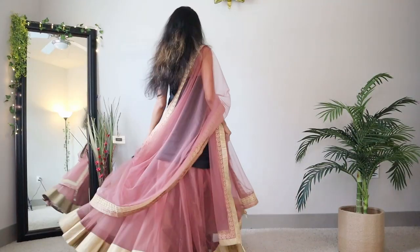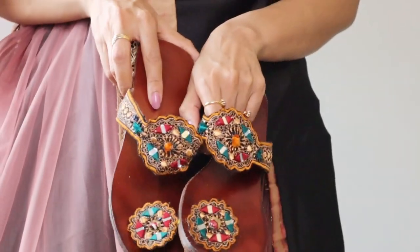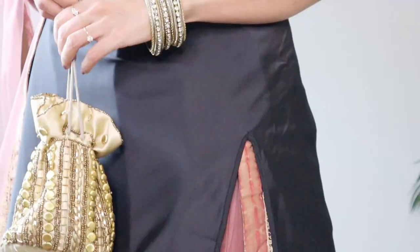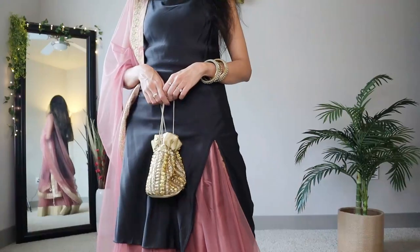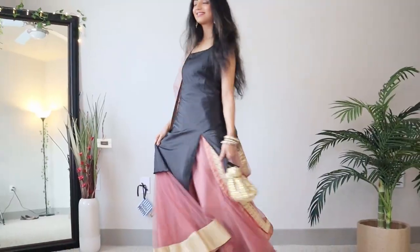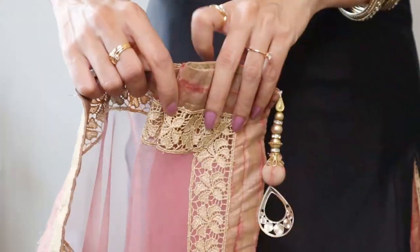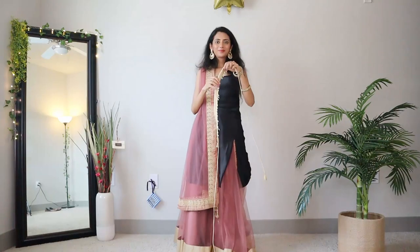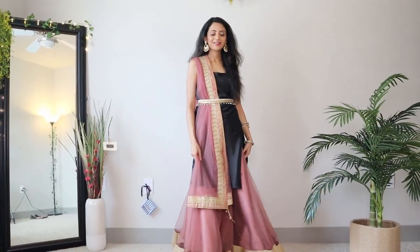You can accessorize this outfit depending on the occasion, but I am keeping it simple with just these earrings, embroidered chappals, some bangles, and this super cute potli. For a more hands-free version of this look, pleat the dupatta, place it on your shoulder and secure it with a belt. I'm using this gorgeous pearl belt and absolutely love the outfit.